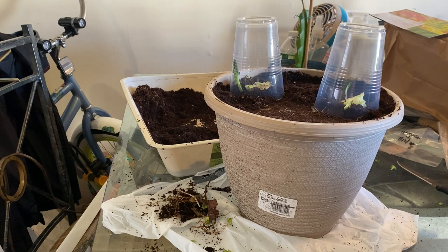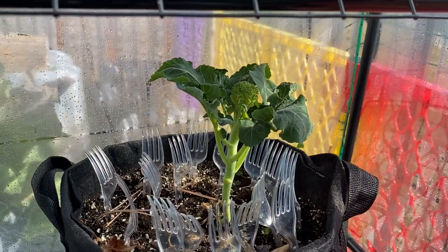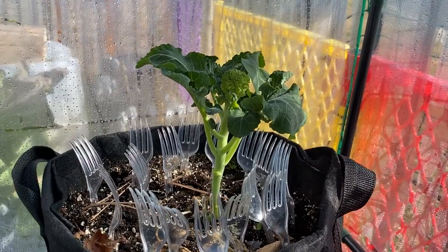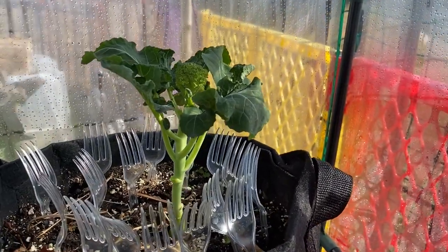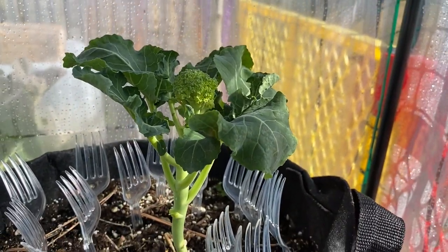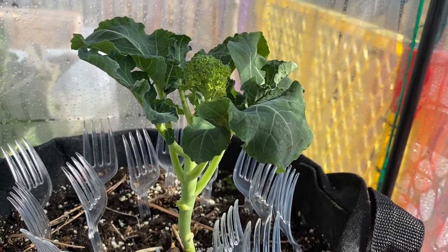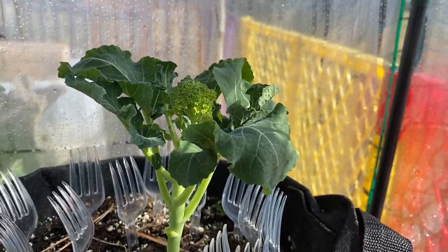I challenge you guys to do something — regrow something, learn something. Let's grow together so we can eat together. This is going to be our challenge: the broccoli challenge. This is why I started last year. This is the regrow of the stem that we chopped off — the part most people will throw away. But we're not going to throw it away; we're going to plant it. Look how beautiful she has gotten.